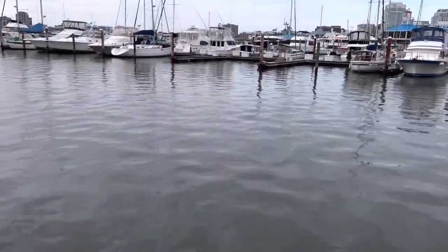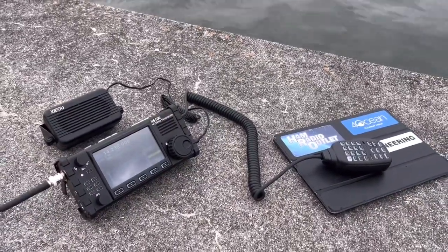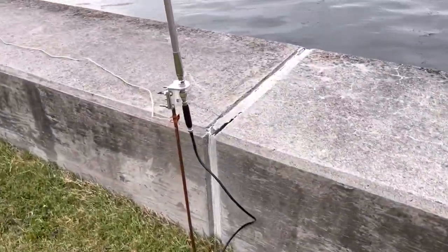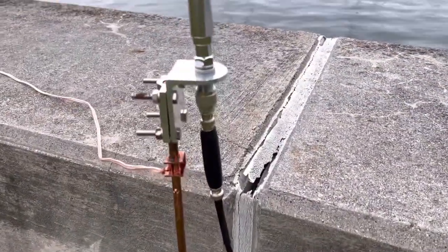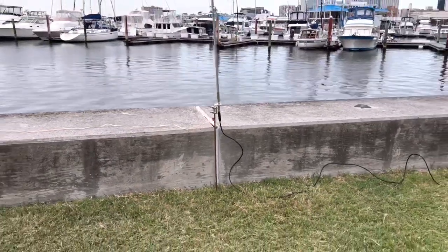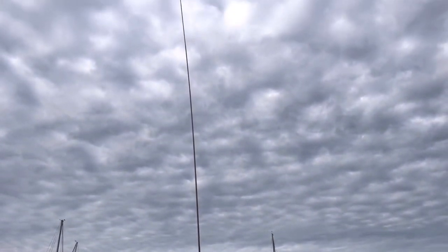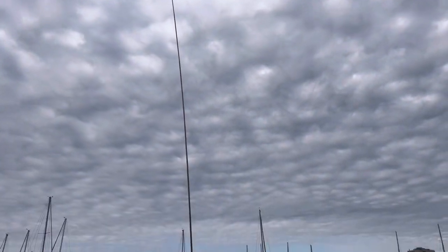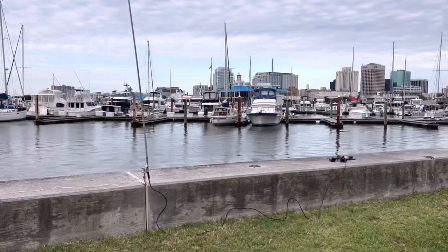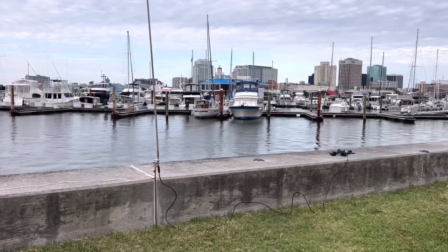Okay, here's the setup. This is Norfolk/Portsmouth Virginia on the seawall. That's my Xiegu X6100 with the Xiegu external speaker, my iPad for logging. Here's the antenna setup: a ground rod down with a little one-to-one choke, one counterpoise wire into the high-salinity water — that's the Hampton Roads harbor leading out into the Chesapeake Bay. We're using the MFJ telescopic whip, 17-foot telescopic whip from MFJ, putting the ATU inside the Xiegu to work. Let's see if we can make some five-watt QRP contacts on sideband.